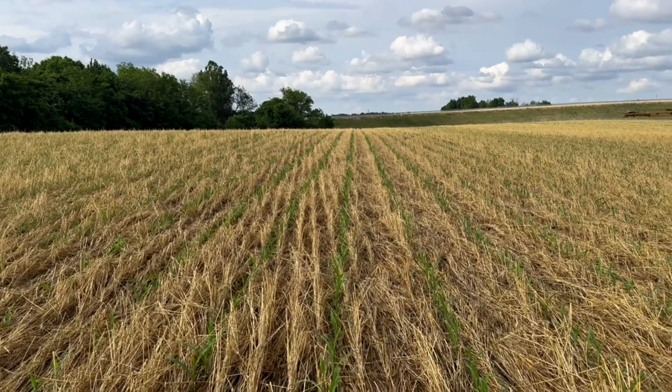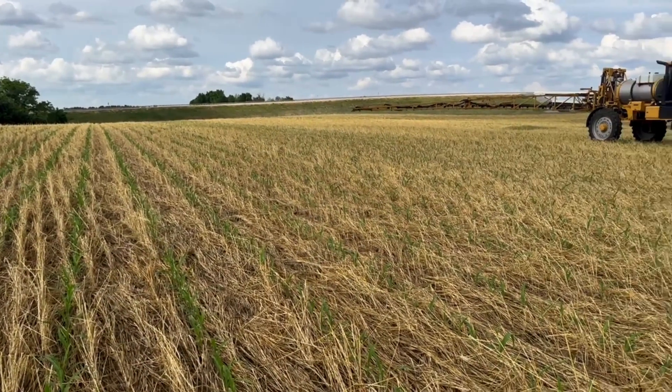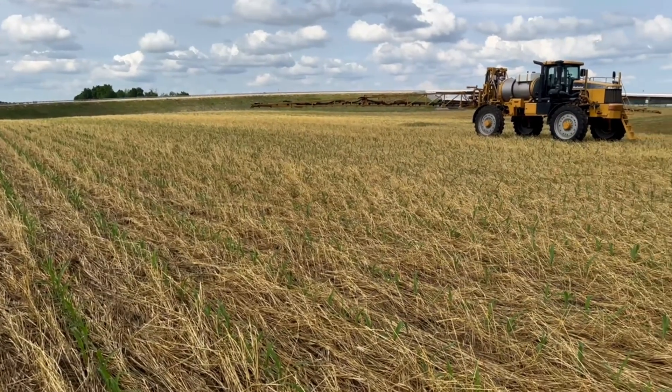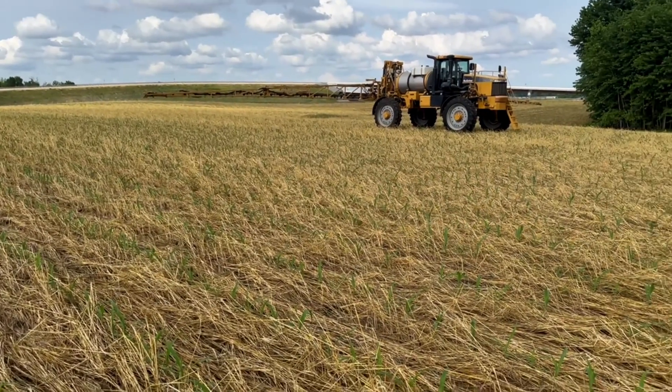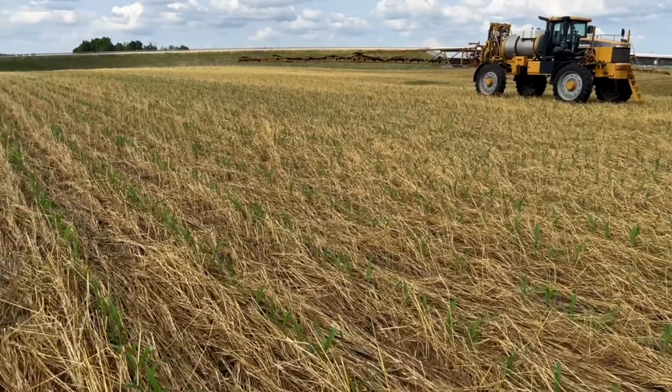This rye straw will still be here throughout the summer, and we really want it to be, because it's acting as a mulch layer to help hold moisture and also keep the erosion down over the summer in case we have any big rains.